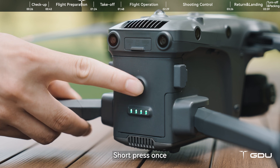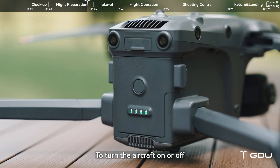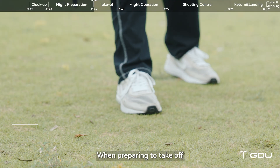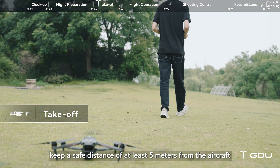Short press once and then long press the battery power button for 2 seconds to turn the aircraft on or off. Then complete the pre-flight check according to the app prompts. When preparing to take off, keep a safe distance of at least 5 meters from the aircraft.